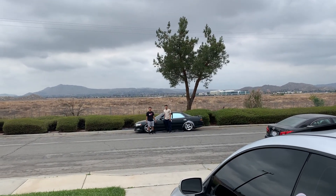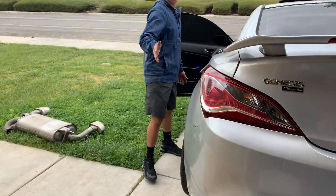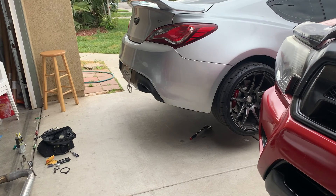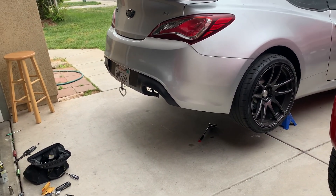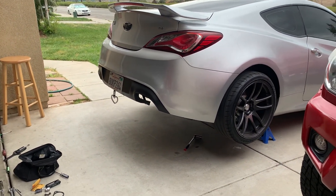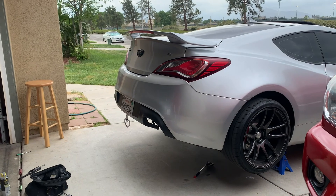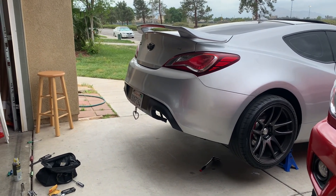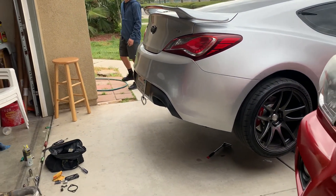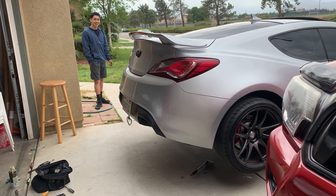Yeah, we got the fender roller too. Now he's gonna rev it so we can hear how the old exhaust sounds with all the pops and bangs. Let's get an exhaust clip real quick. Let me hear it — try to make it pop. Show them how it's done.